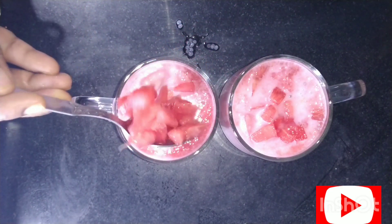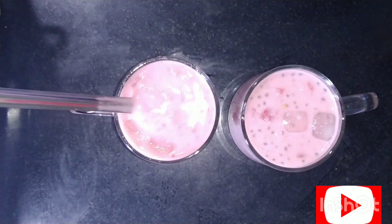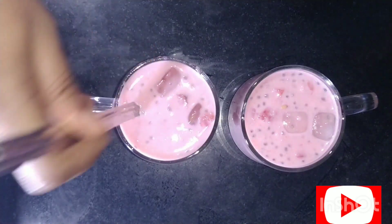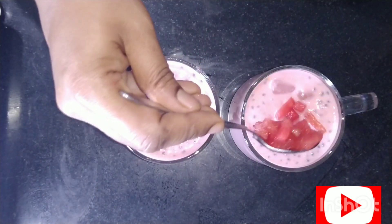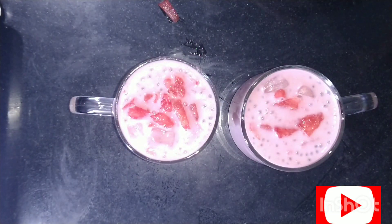Add some watermelon pieces to both glasses. Yummy, tasty, refreshing summer milkshake. Delicious watermelon milkshake is ready to drink.